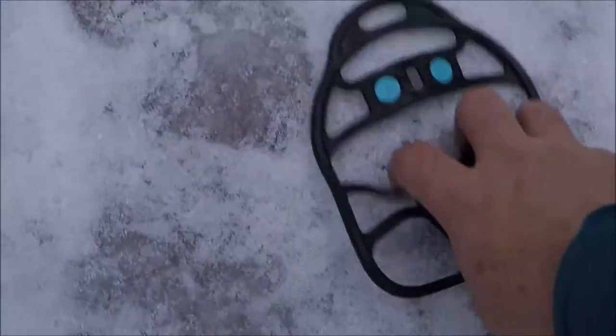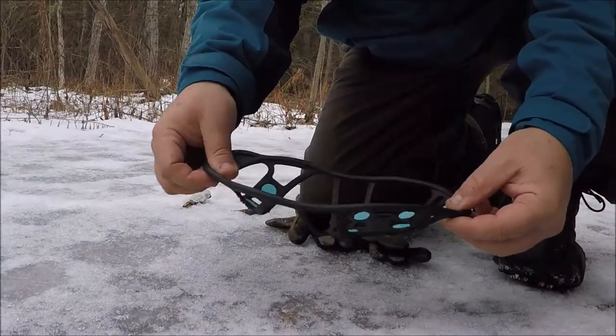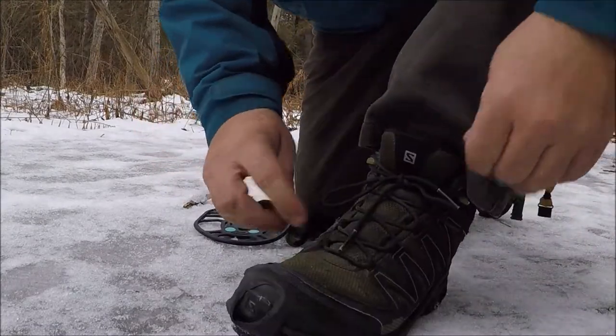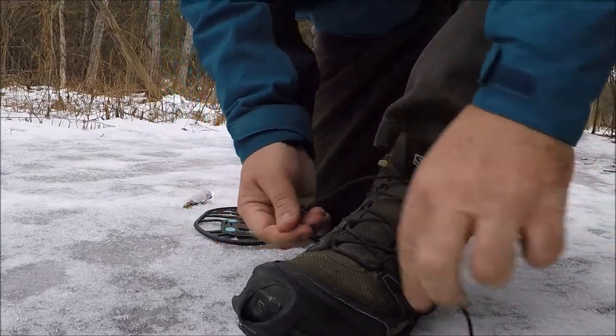Hey, wait a second — I've lost one of my cleats! Now we're stuck walking back, who knows how far, to find our lost cleat. With these slip-on plates, it's only the pressure of the front and back on your heel that provides any resistance.